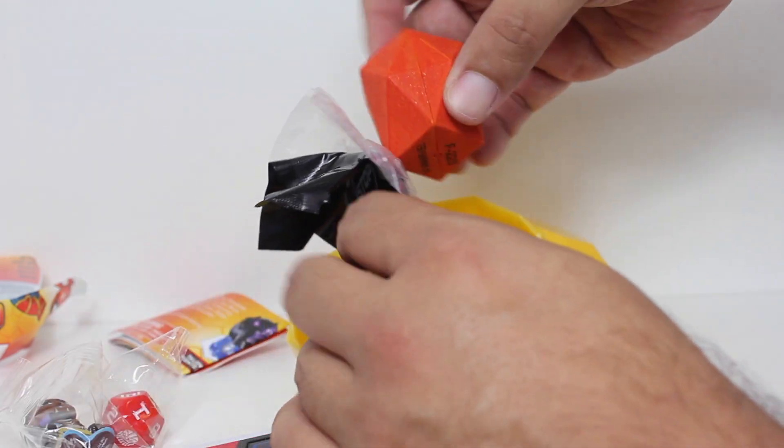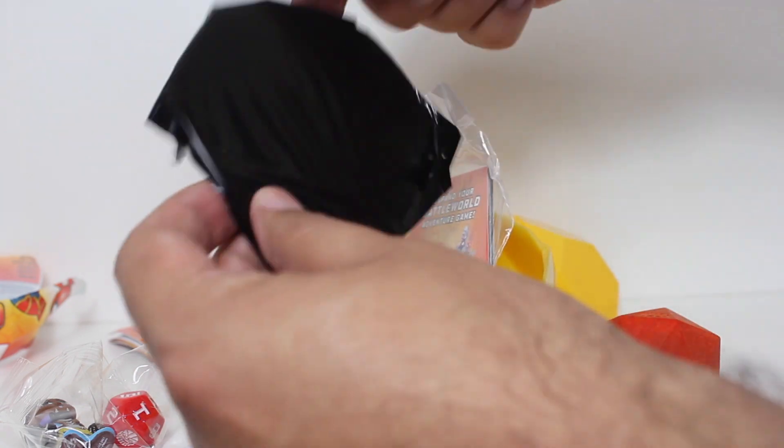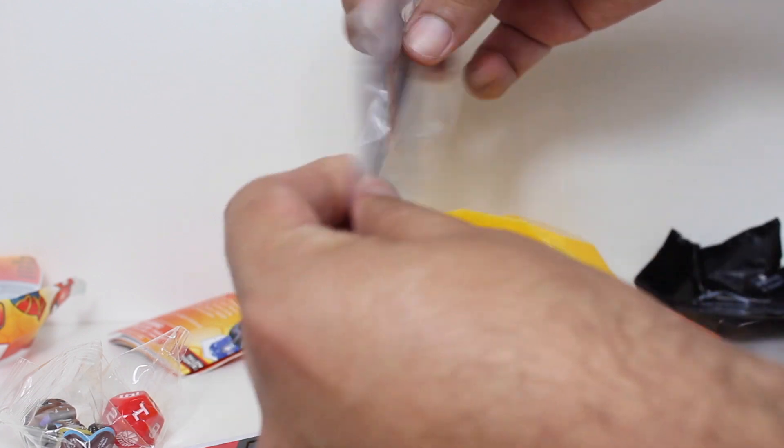We have our mystery hero inside the Thanos stone with their mystery hero card. And then we got the five battle cards within.